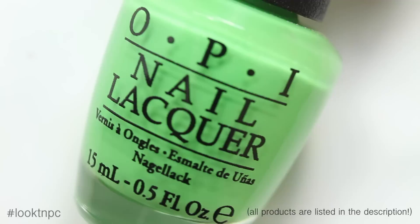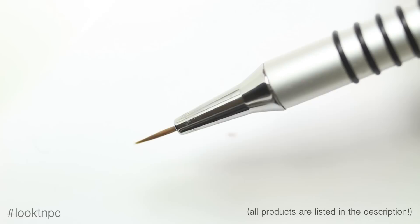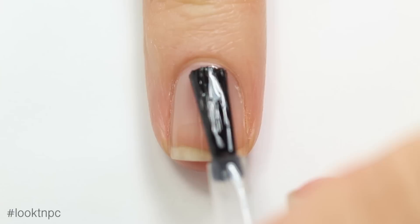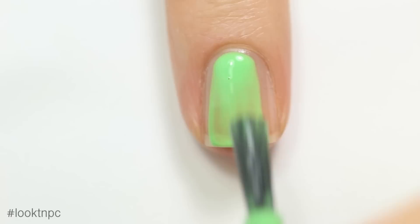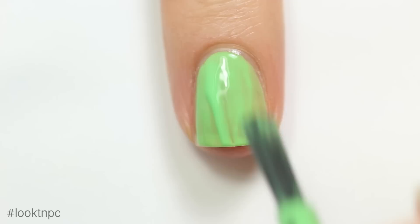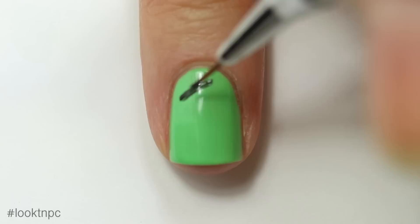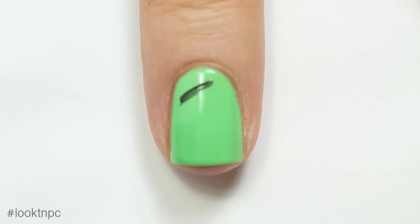For Frankenstein's monster I'm using base coat, green nail polish, black nail polish, top coat, and the same detail brush. I'll start off with my base coat as usual, then apply my bright green nail polish — the color of Frankenstein's monster. And yes, it is actually Frankenstein's monster: Frankenstein is the name of the doctor — fun fact! Once the green is dry, I'll take my detail brush and paint a few small black lines across the nail.